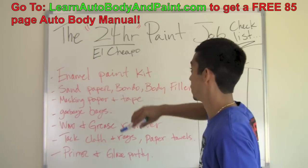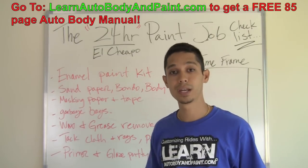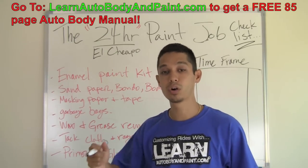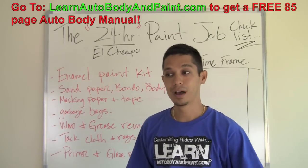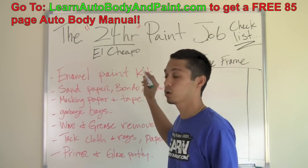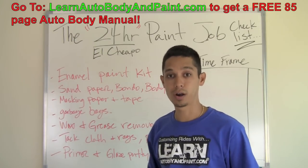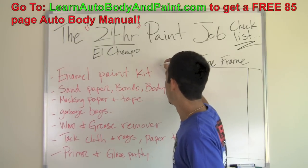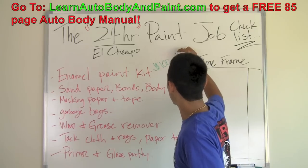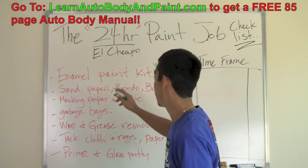The first thing you're going to need for the 24-hour paint job is your enamel paint kit. You're going to need some type of enamel — you can do a synthetic enamel or an acrylic enamel kit, which is a little bit harder. You're going to put a hardener in your mixture; it'll be a harder, longer-lasting single stage paint, which is only going to cost you about 50 bucks more. A one-gallon kit, enough to paint a large car or truck, will run you roughly on the high side about 100 bucks average, up to 150. That's pretty damn good getting a complete set up of enamel paint.